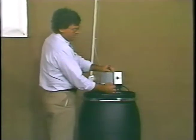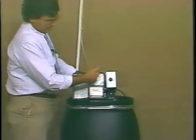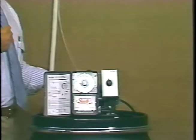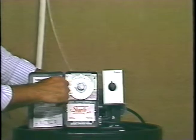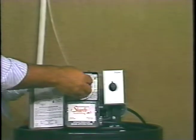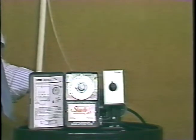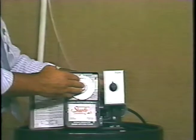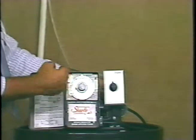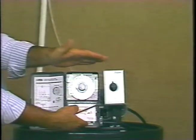When troubleshooting, if you have trouble with the timer — for example, you set it for a particular time of day and it's not going off properly — the first thing you should check is to make sure the time is set correctly. This is a clock, and anytime the electricity is off, the clock is going to be stopped and you're going to have to reset it to get the proper time. If you run into a situation where the timer itself is inoperative and you need to change the timer out, we recommend changing just the internal workings of the timer.